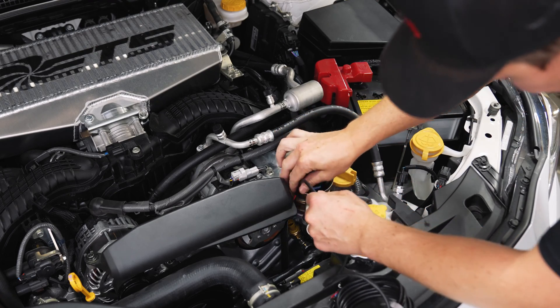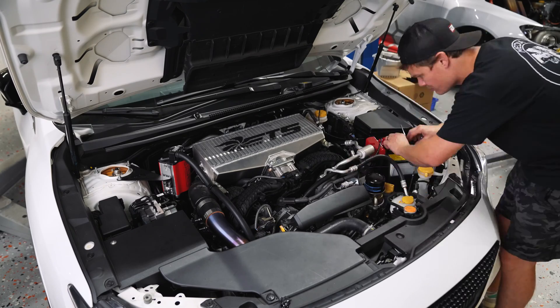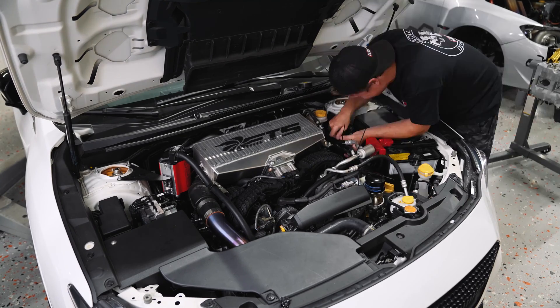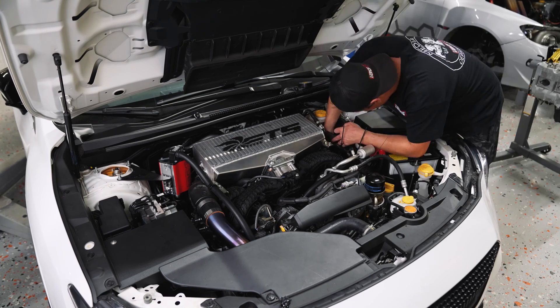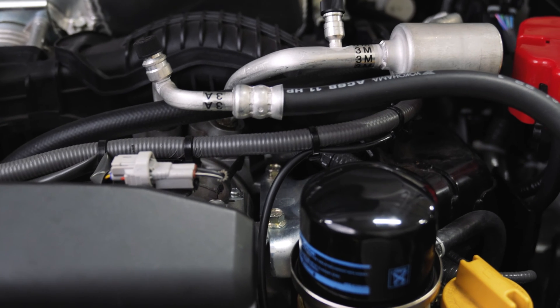Now that everything's tight, we can plug in our AEM harness. One of the last steps was to route the wiring harness — I found an OEM wiring harness to piggyback off of and I'm going to secure the new AEM harness to it using some zip ties.